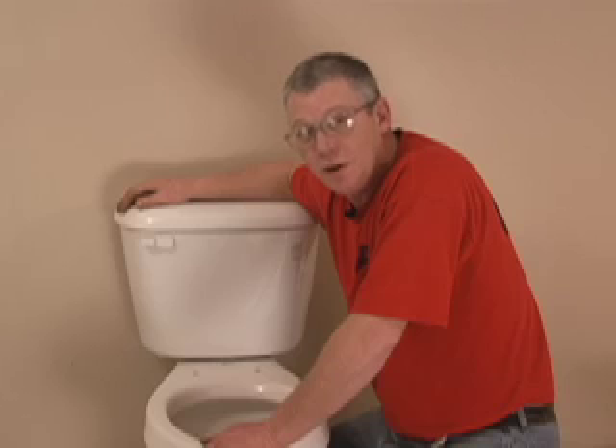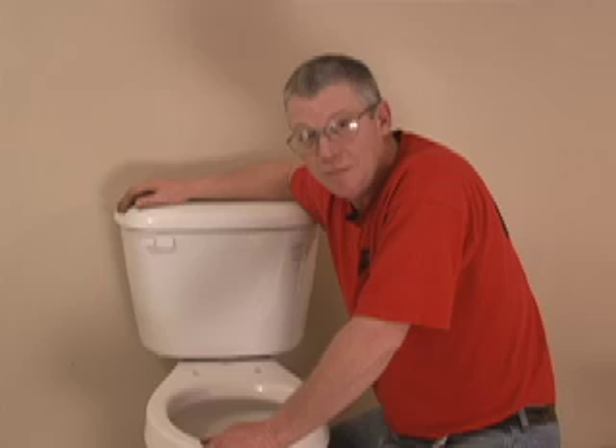Don't forget to subscribe to all our videos because we have one on installing a toilet that will help you do that part of the job. Thanks.